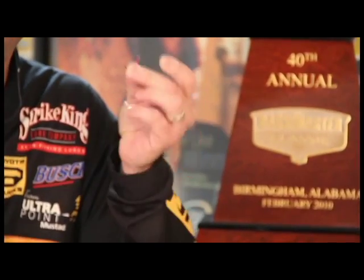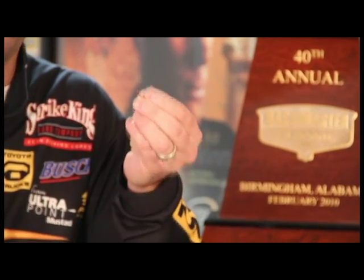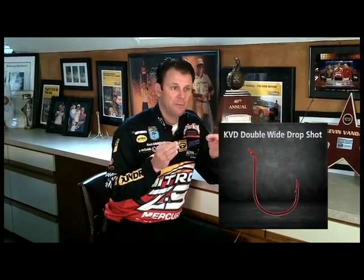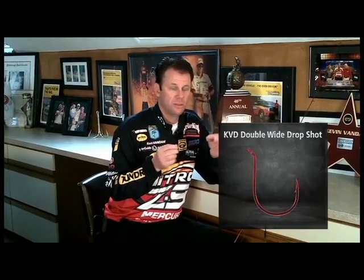First off, you want to have a good drop shot hook. This is a Mustad double wide drop shot hook. It's got a super wide gap to it and it comes in a wide variety of sizes. Because anymore, I'm using a lot of different baits on my rig — I may use a small soft plastic tube, a small minnow type bait, things like that. So this extra wide gap is better for these bigger, bulkier baits when you're drop shotting. You catch a lot of big fish using oversized baits on this rig.